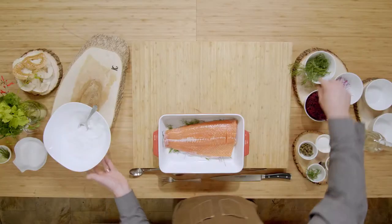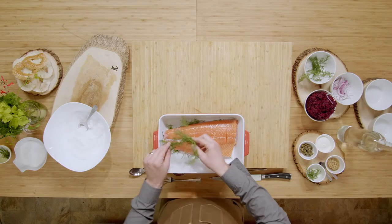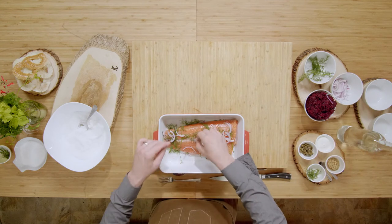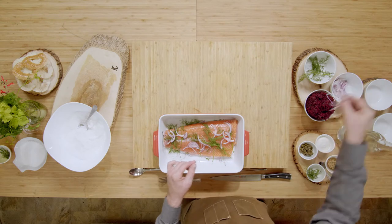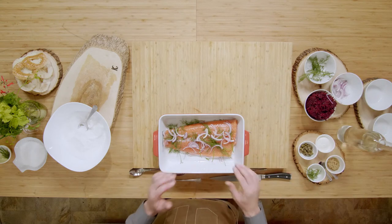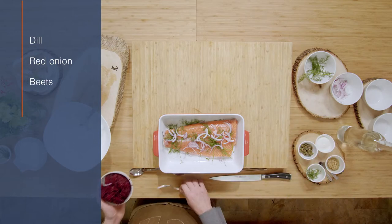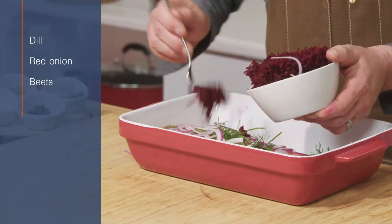From this point, we're going to add more dill, some more red onion, and to get some intense color and flavor, we're going to use some beets. I just grated the beets — we're going to add this on top.